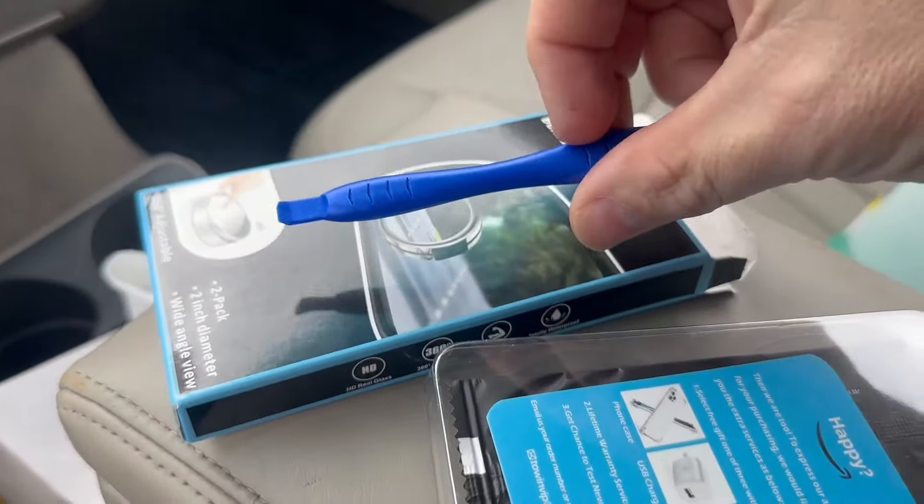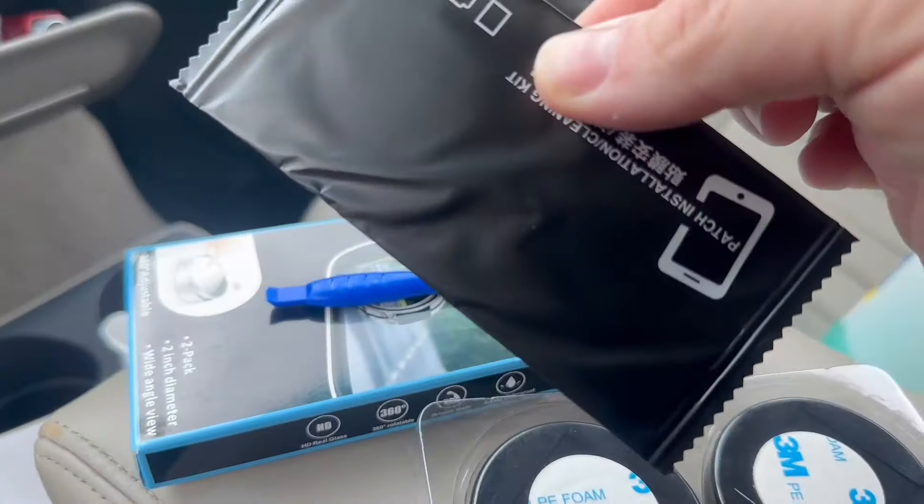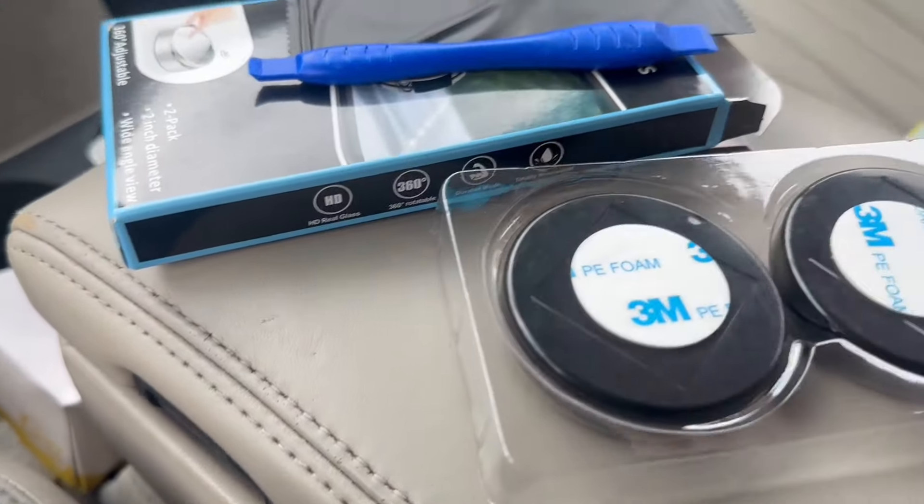Now it comes with this little remover tool, comes with some cleaners, as well as the two mirrors themselves.